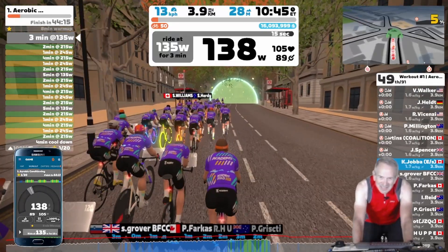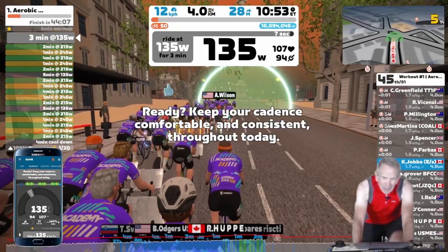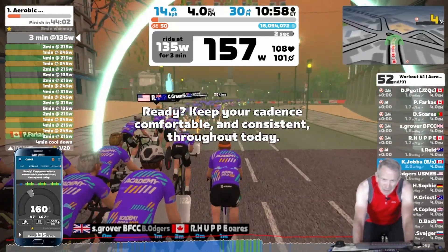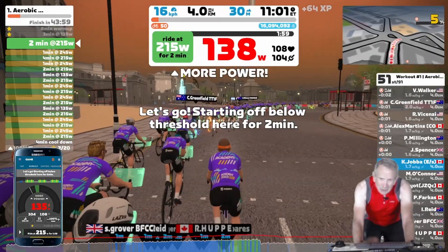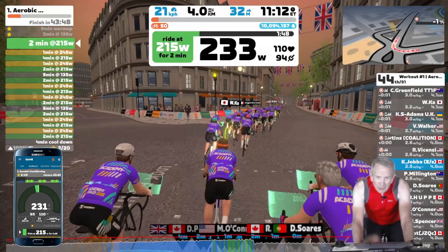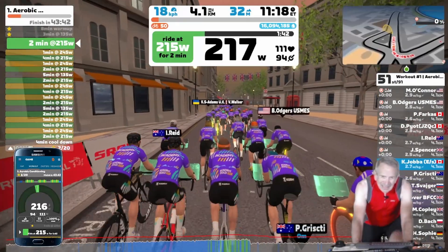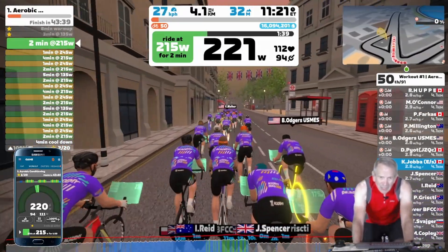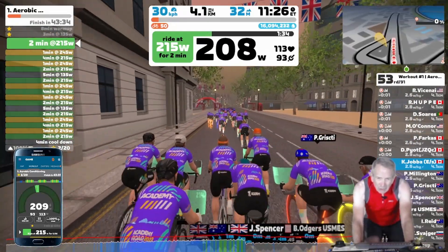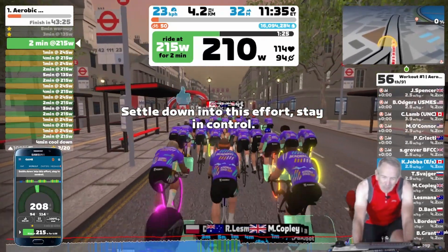The first set starts in 15 seconds. Just before I go into that hoop, I'll pick up my cadence — makes the transition a little bit easier. It's popped up at 215, and I'll be here for two minutes, then a minute at 245, then four minutes at 215, another minute at 245, and then close this first set with two minutes at 215 again. I'm in ERG mode, so just need to keep pedaling.